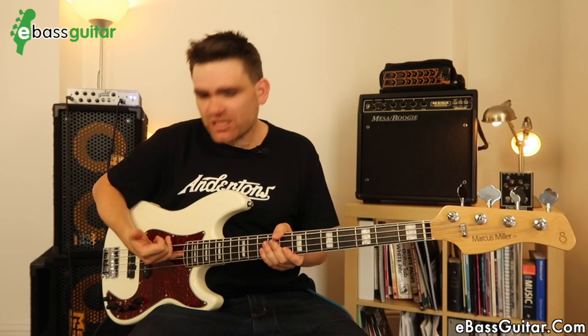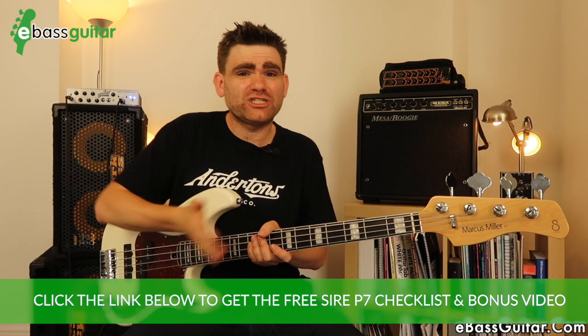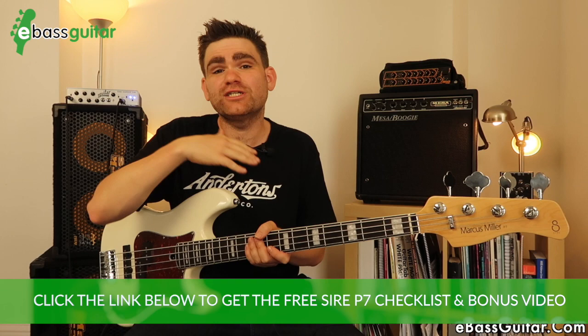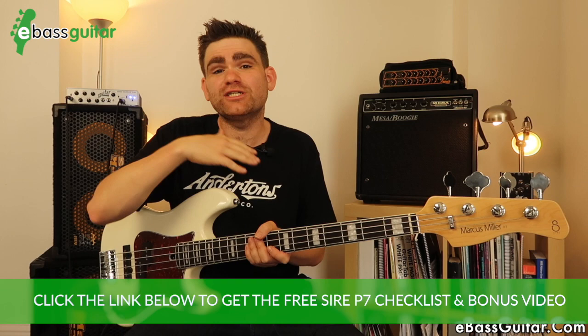Let's talk about the truss rod. They've given it fantastic easy access through the scratch plate, so I've been tweaking it now and again. It seems very very solid — depending on what the weather is doing, and it's very hot in the UK right now, the setup stays really solid. Once I've got it where I want it, it generally stays there, which is impressive.